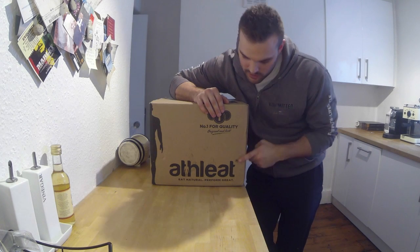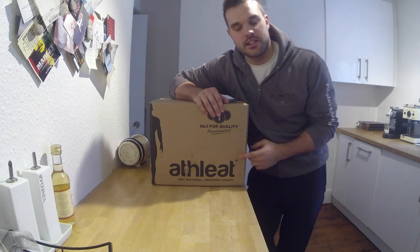Hey guys, so I've just got my order of Athlete Meat and I thought I'd just go through what I get when I order from these guys. I get most of my meat from them. So let's take a look.